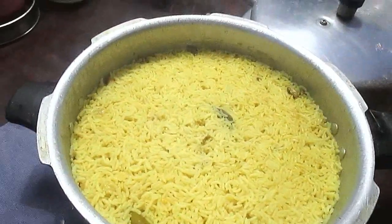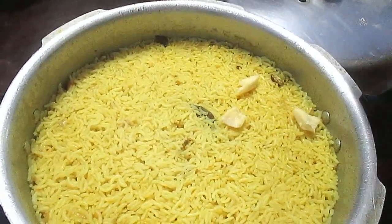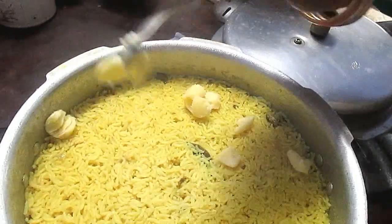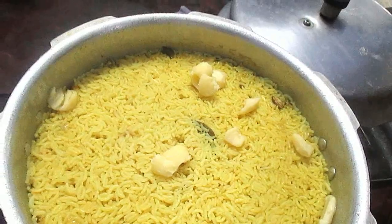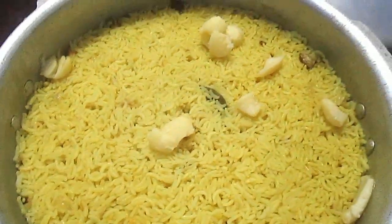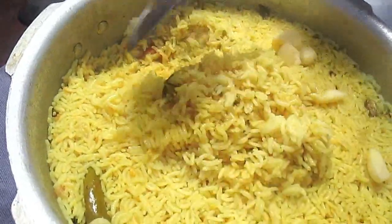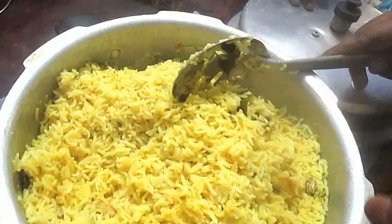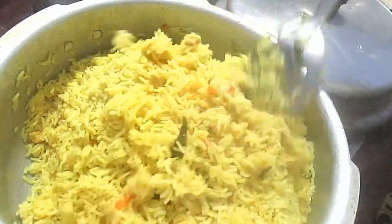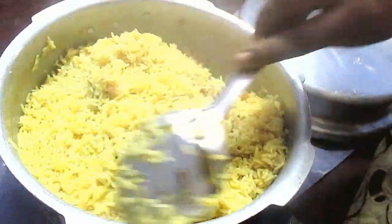Now we put the pot in a little bit, mix it in a little bit. I will put the rice on the top and on the bottom — add 1 glass of rice, add 2 glasses of rice, add 1 whistle.